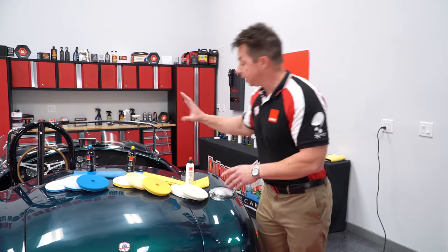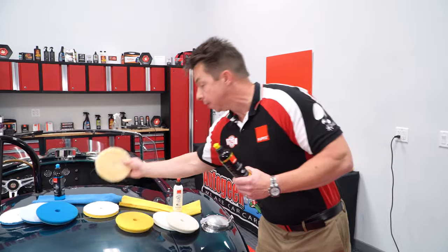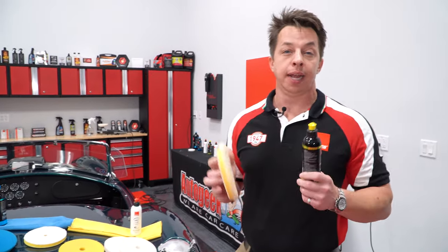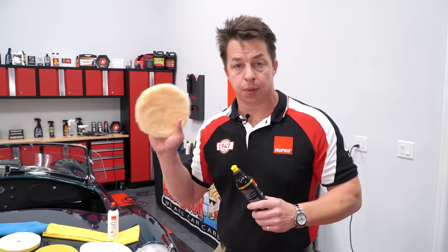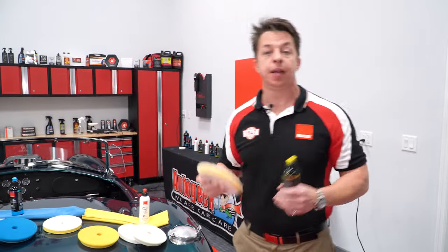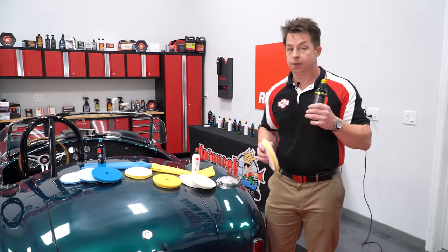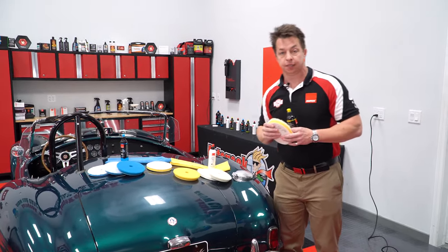The ultimate goal is to find the least aggressive combination that removes the defects, followed if necessary by the least aggressive combination that will enhance the gloss and remove any artifact haze. So we're going to dive right in — I'm going to select the DA yellow compound and the medium wool pad, throw that on a LHR Bigfoot 21 Mark 3, show you how we prime the wool pad, and then put it on this paint in real time to see what kind of result we get.